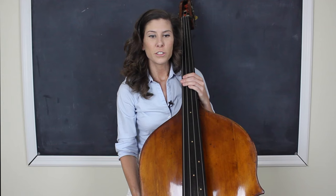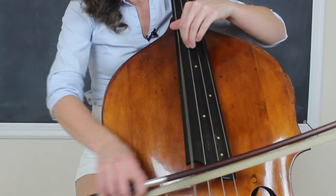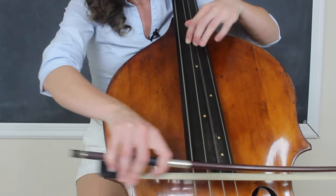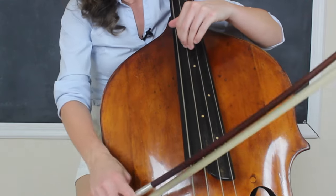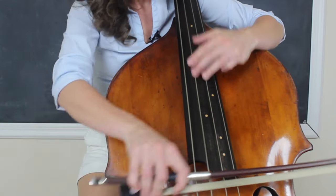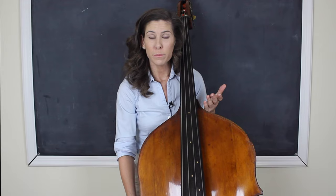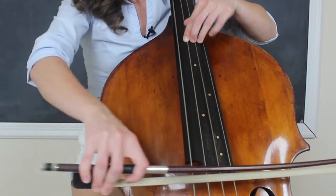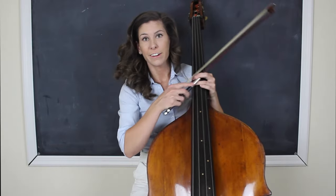Rhythm number four is two sixteenth notes followed by two eighth notes. That one took just a second for me to settle into. After I get through all four of those rhythms, I play it once more completely straight all the way through at the same tempo. And I already feel so much better just doing that one all the way through.